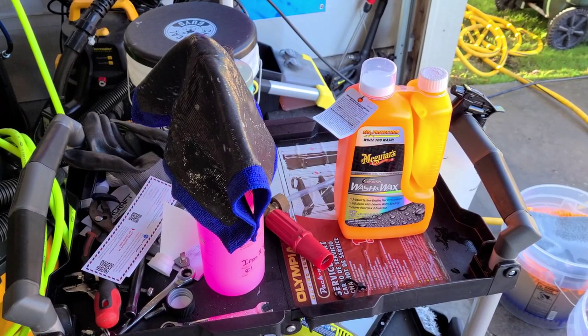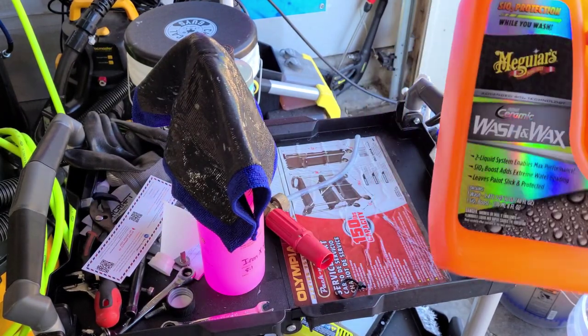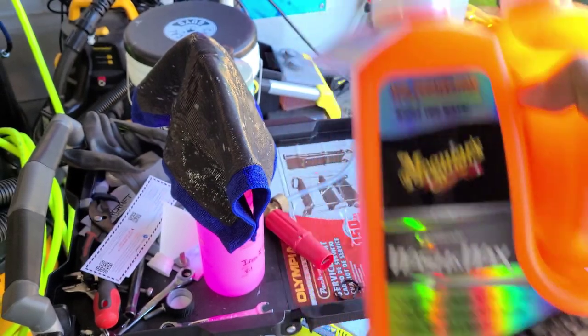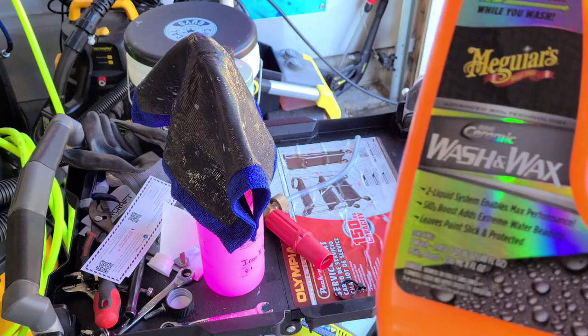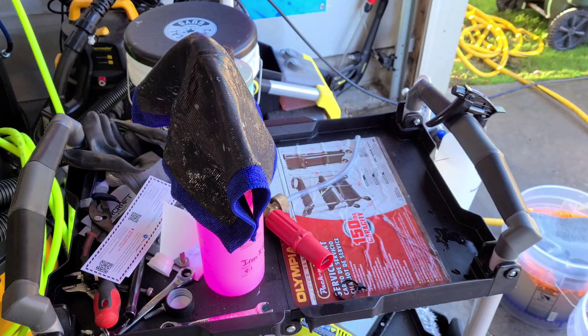Welcome back to the channel, everybody. Martin with Bellavoro Auto Spa. Today's video, we're going to be putting to practice Meguiar's Hybrid Ceramic Wash and Wax. This has been suggested to me by somebody who helped develop the product, Marcus Kleiss. He has a YouTube video as well showing this and a lot of other Meguiar's products. He is the Meguiar's expert that I know.